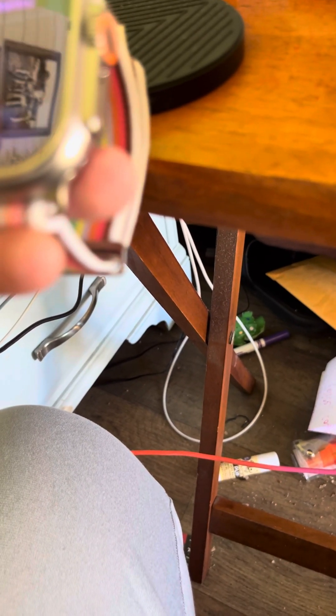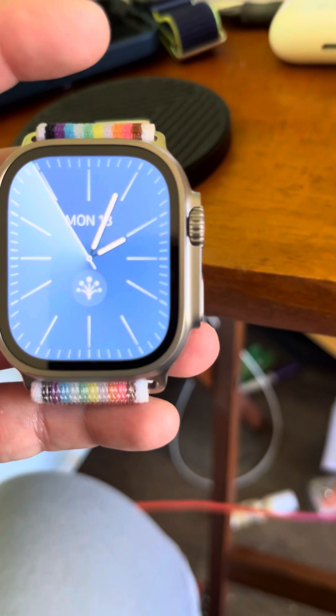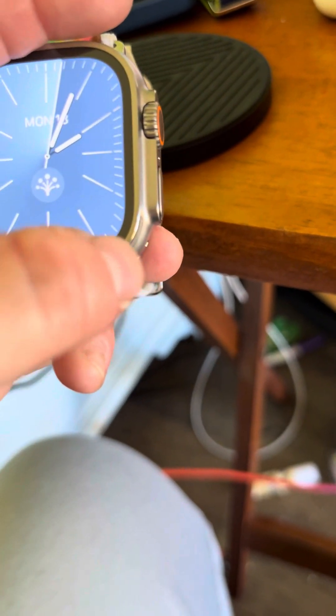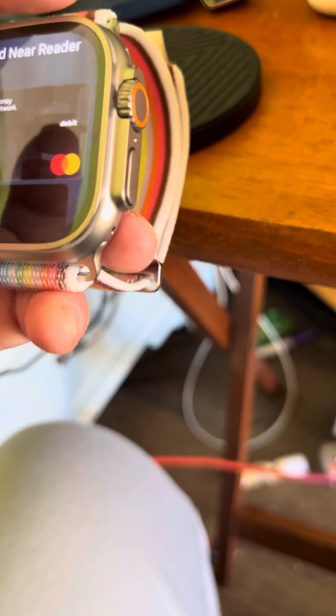As you guys can see, hopefully I didn't catch that card number. But when you go to use Apple Pay, you're still going to do the exact same thing. So yeah, that's it for this video, guys.